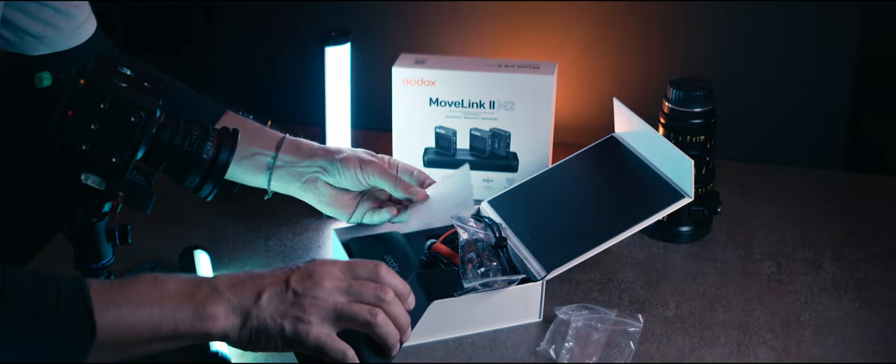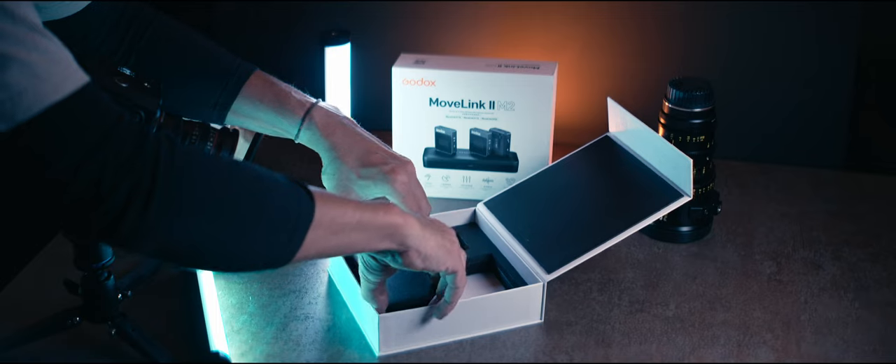Second lavalier microphone, and of course a tiny little lanyard and an instruction manual that nobody will ever read.